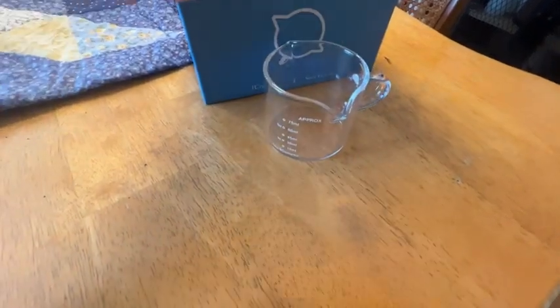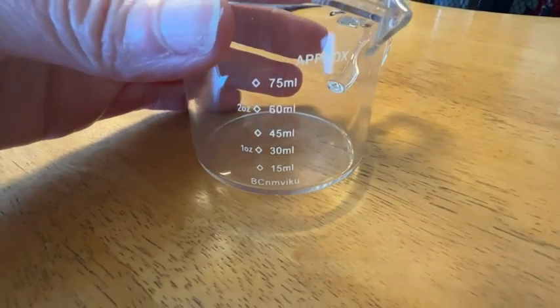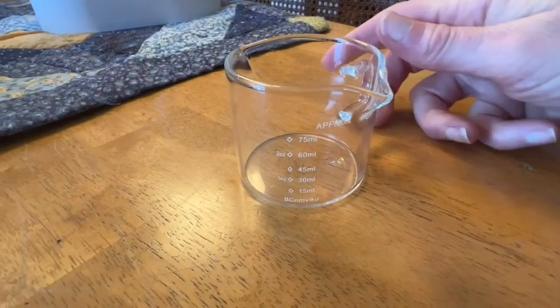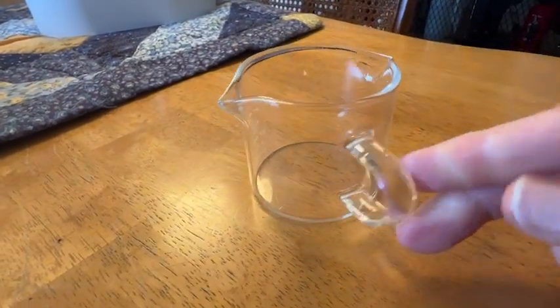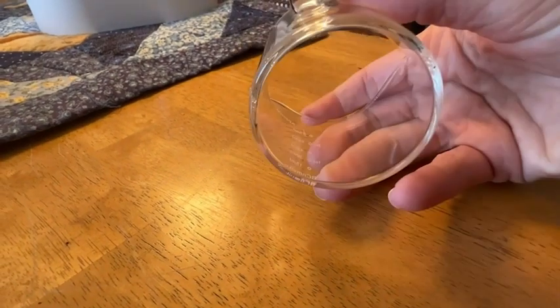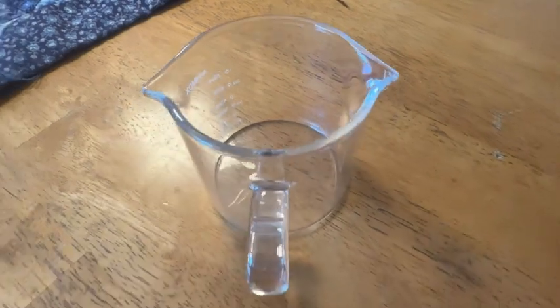It's a very dainty glass, so I was really nervous about getting this in the mail, but they packed it really well. It comes with a set of two, and you can see the measurements right on the side of the glass. The cup handle is really easy to grab and pour your shot right into your cup, and I love that they have a spout on each side, so it doesn't really matter where you pour your espresso from.